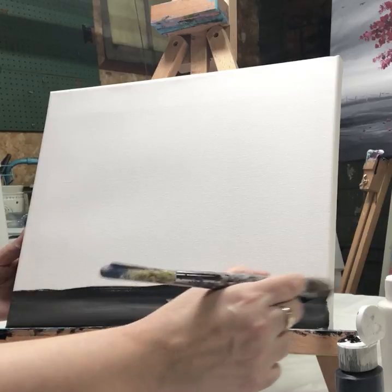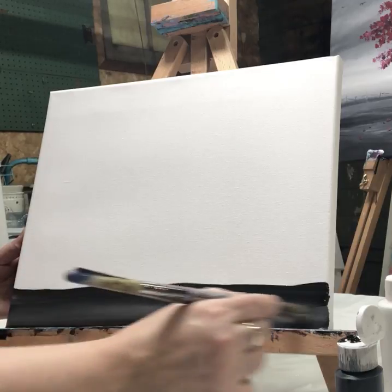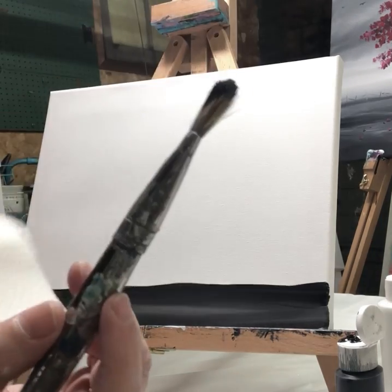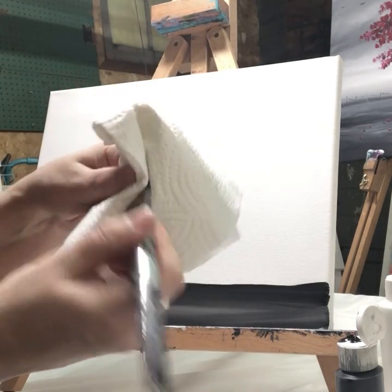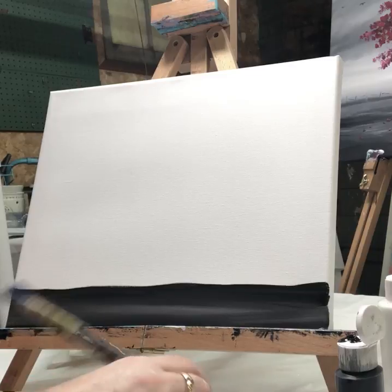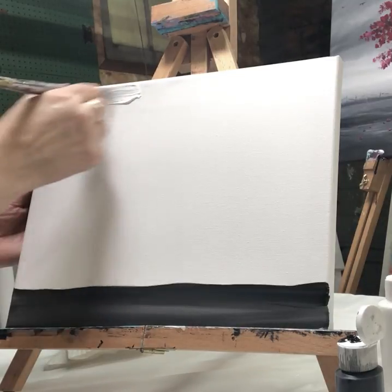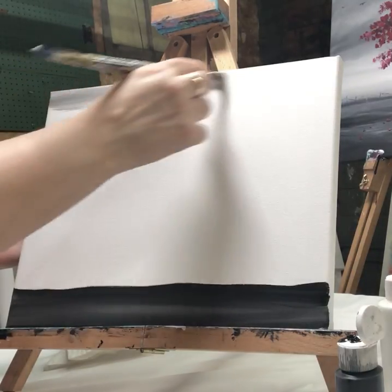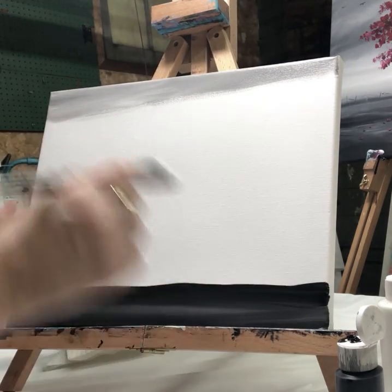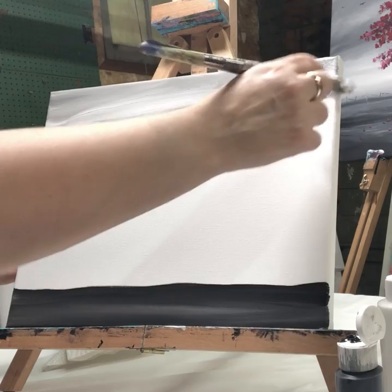A little bit of black, a little bit of white — mostly black. Now I'm going to take my brush and, without washing it, take most of the paint off with my paper towel. Then I'm going to load up with white and paint the sky with the residue of the gray. I'll load up a little bit of black too, but not too much.